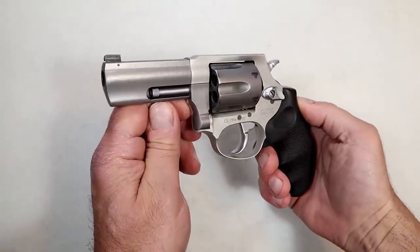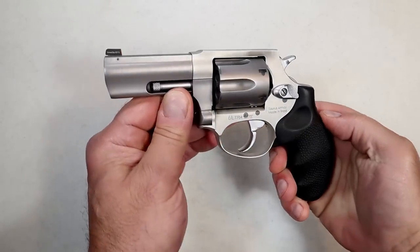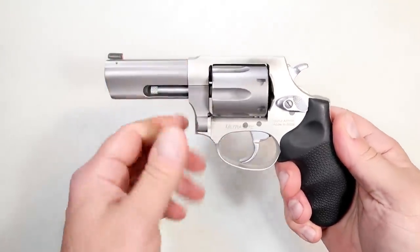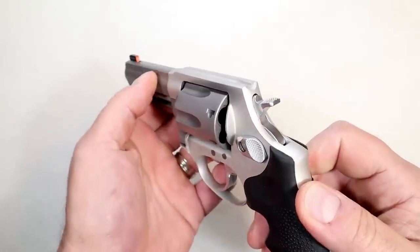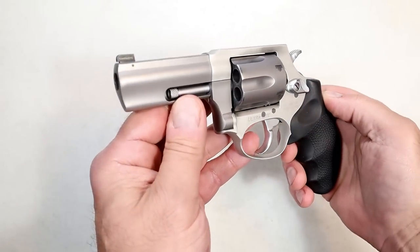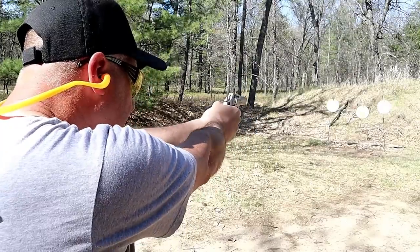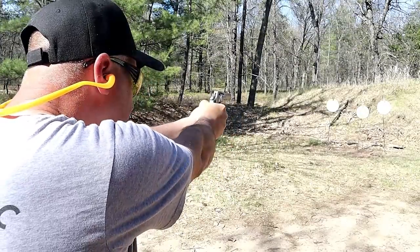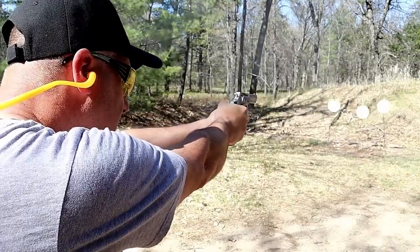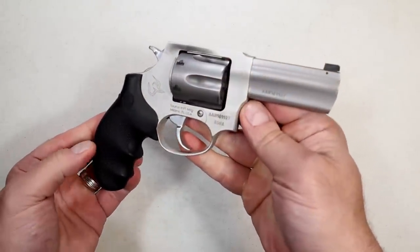Here's another duty revolver — the Taurus Defender 856 Ultralight, and it is light. Much lighter than the AL 3.0, but this has a three inch barrel. Highly requested by revolver fans of Taurus — they asked for the 856 Ultralight with a three inch barrel, and Taurus delivered, adding a tritium front dot. Matte stainless finish with a full rubber grip. It's a six shot .38 Special that accepts plus P loads. Nice single action trigger pull right at five and a quarter pounds. The duty revolvers seem to be very popular amongst shooters.